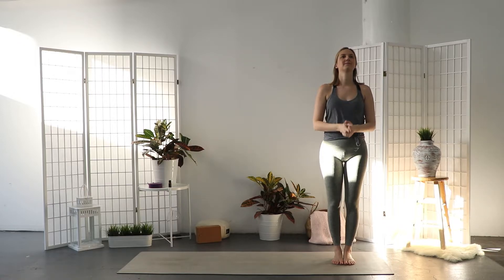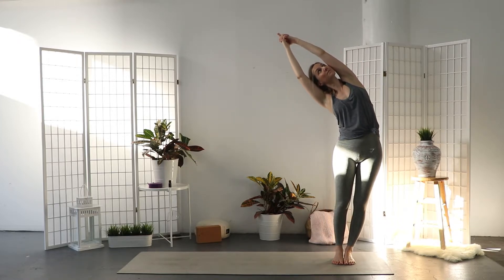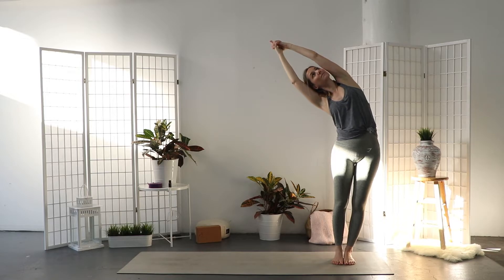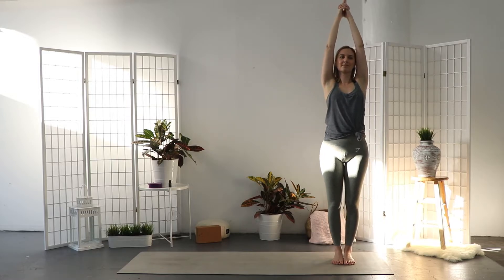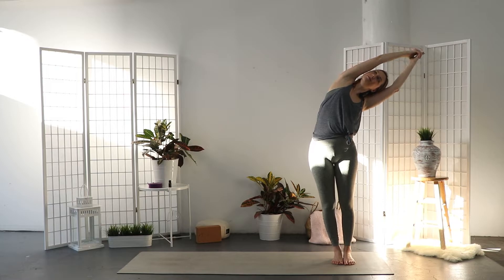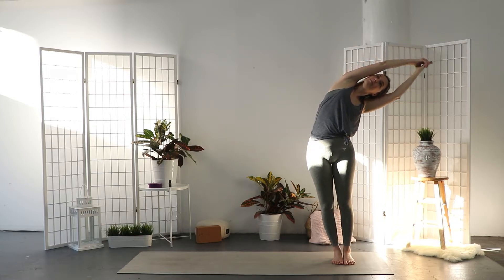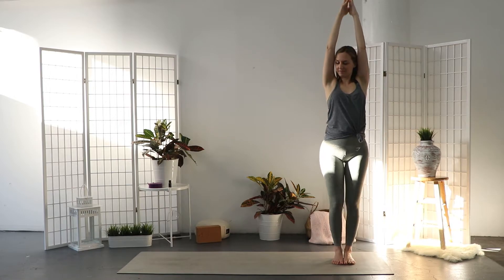Inhale and extend your arms outwards and upwards, interlacing your fingers, index finger pointing skywards. Exhale and press your left hip to the side, bending your upper torso to the right. Inhale, come back to center. Exhale and bend to the left — engage your core and your thighs. Inhale, come back to center.